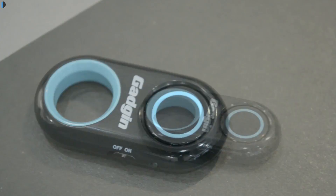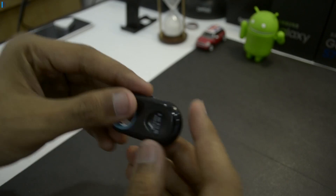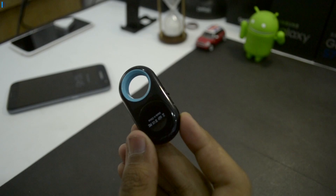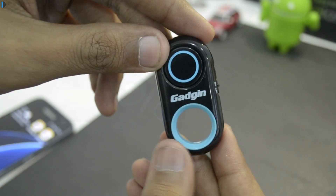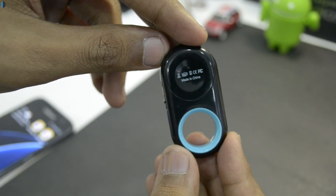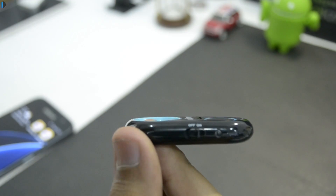This is a premium Bluetooth remote control camera shutter release key by Gadgin. It's very nifty and just the sheer size of this gadget impresses me a lot. It's very nicely designed — a rounded Bluetooth shutter key which fits very nicely in hand and comes with a very clicky button.